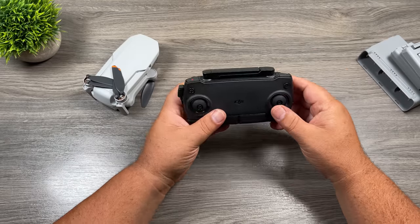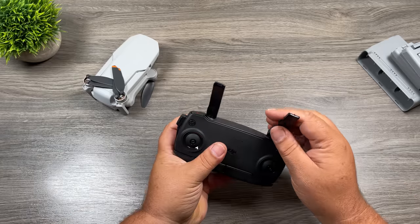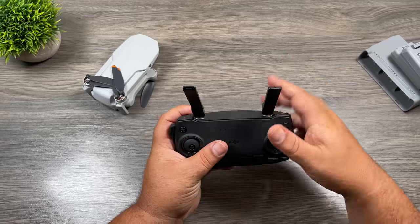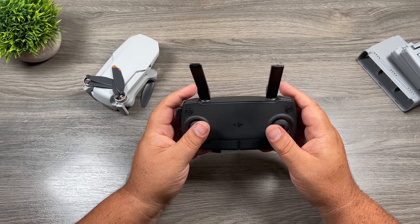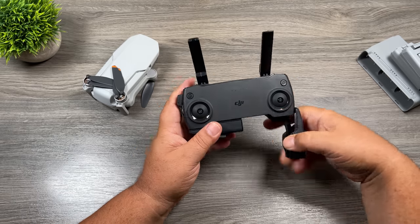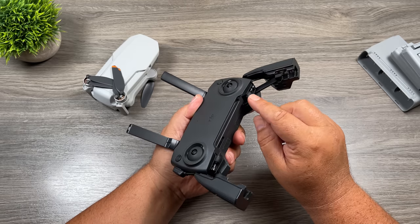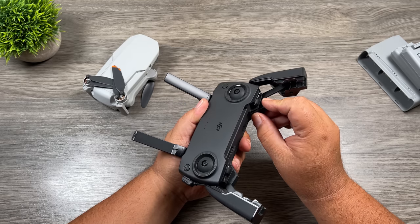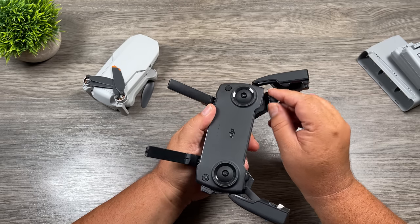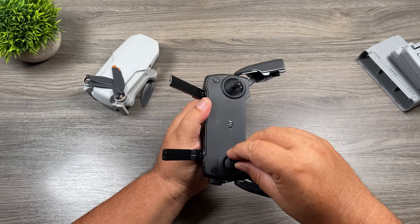Let's take a look at the controller. You can see we have two antennas at the top. When you're flying, you want to fold them out, and you always want the flat end of the antennas facing the drone. The bottom folds out — this is how we mount our phone. The control sticks are stowed down inside, which is perfect for travel so you don't have to worry about damaging them. They just pop out and screw in, and they are identical, so it doesn't matter which side you put them on.